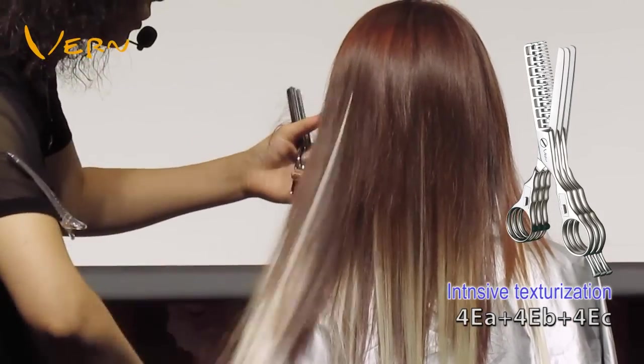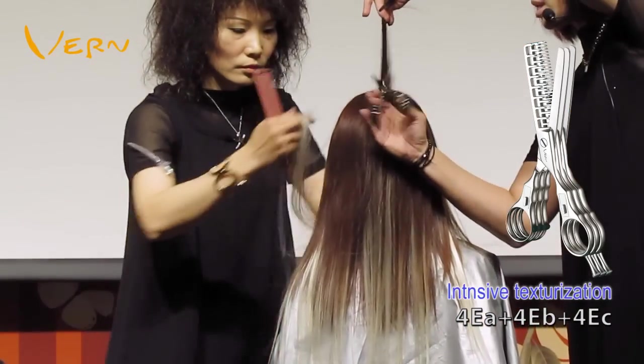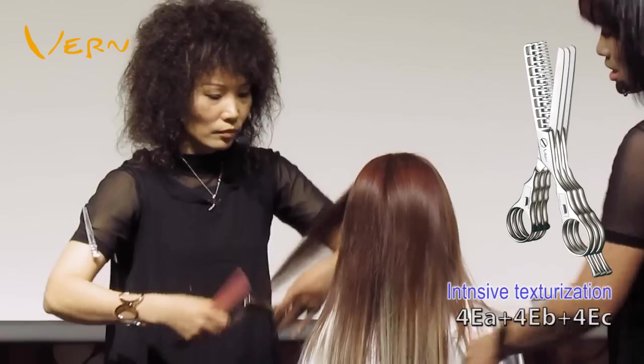This cutting method is simple and time-saving, creating the perfection of the whole hairstyle. This is why Vern Intelligent Combined scissors are so incredible.